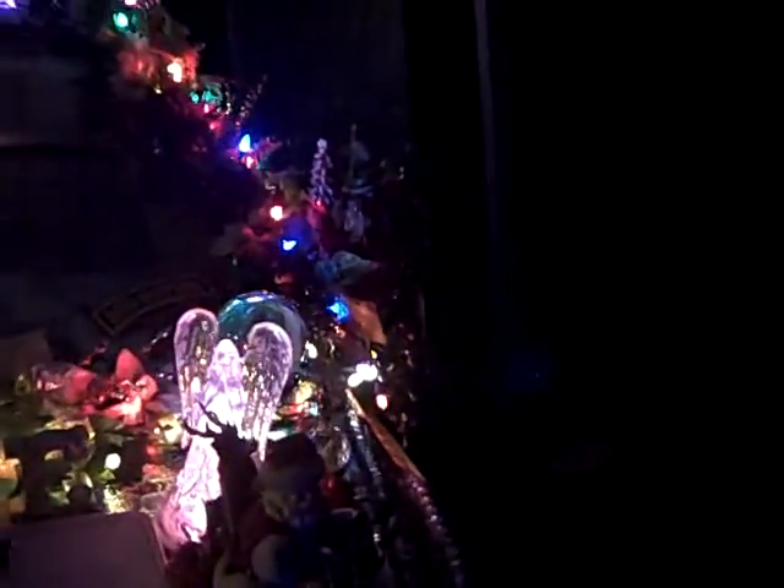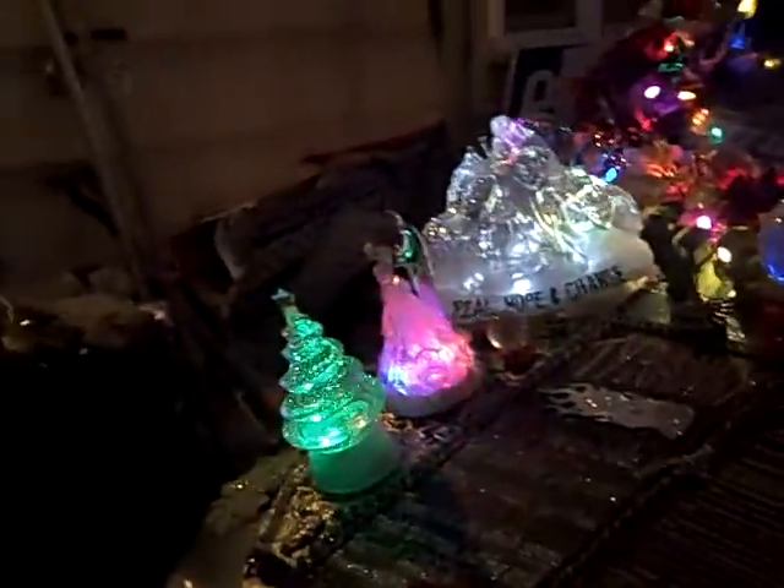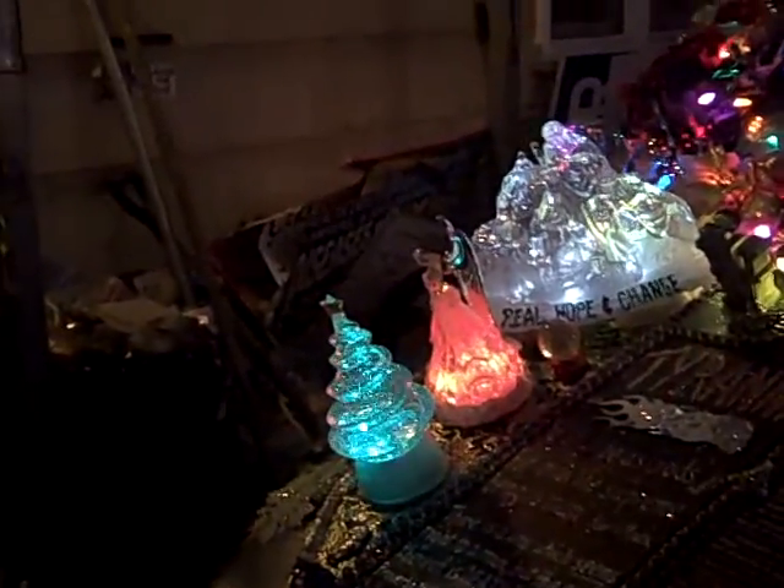I've got more than a dozen snow globes on this thing right now, including six of these swirly, electric, color-changing glitter globes. I don't know how you stop this.